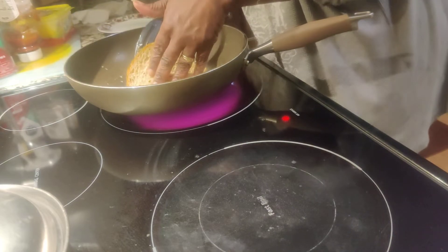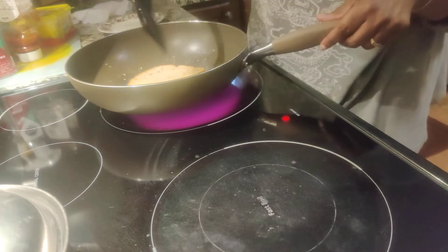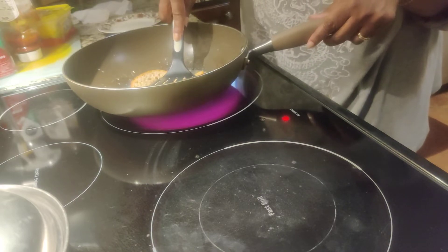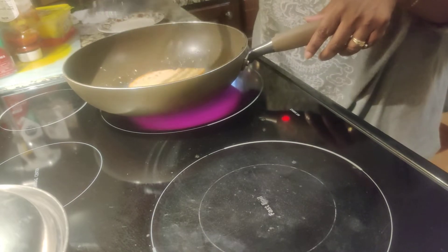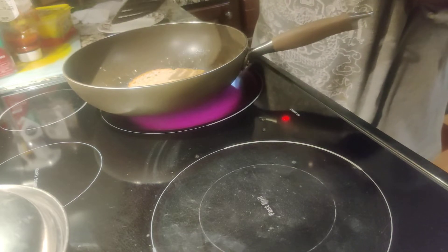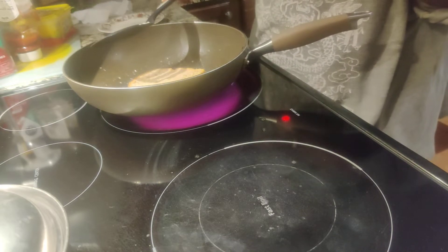Let's see how the side looks. No, it won't look the way I want — I want it to be brown. I use this and I press it down. I press on it. And while it's there, the bread is getting browned and the cheese is melting.